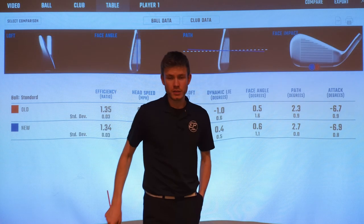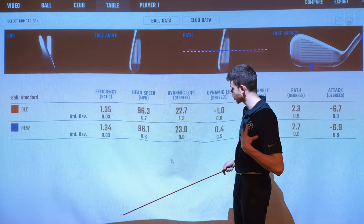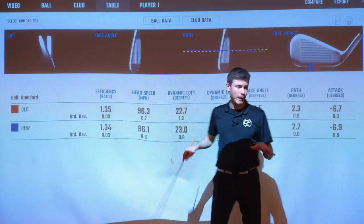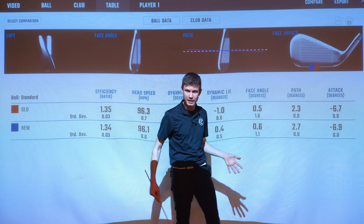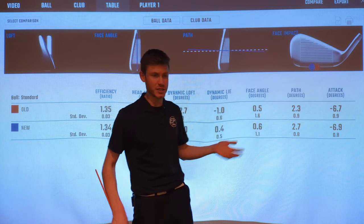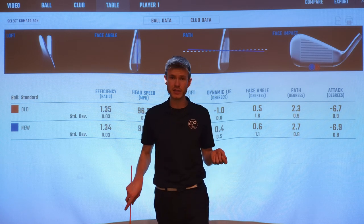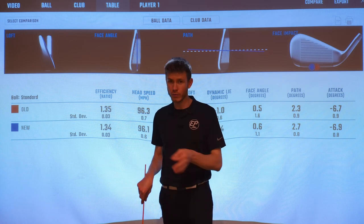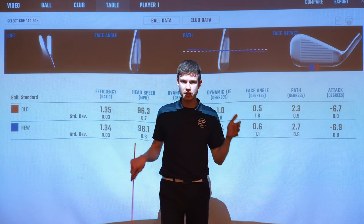Just to quickly show from a club delivery perspective how I swung these — club head speed with both was exactly the same, delivered loft within 0.3 of a degree, path within 0.4 of a degree, face exactly the same, and angle of attack basically exactly the same. From a human perspective, I could not have swung those clubs any closer. The new one showed I hit it a little bit more toey, which I'd agree with — possibly something to do with the CG being slightly more toey-side.